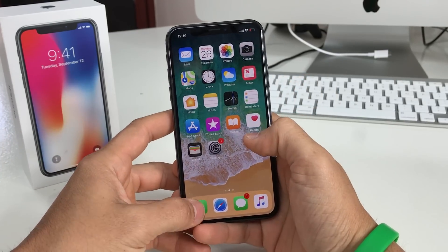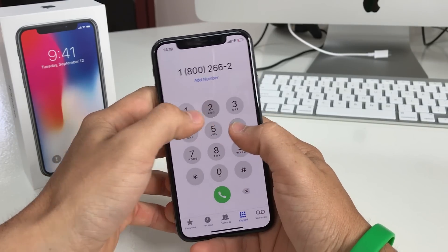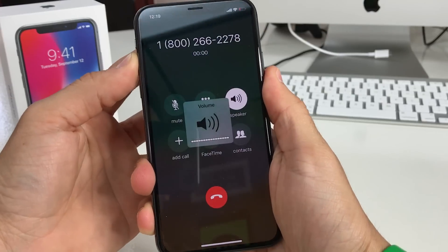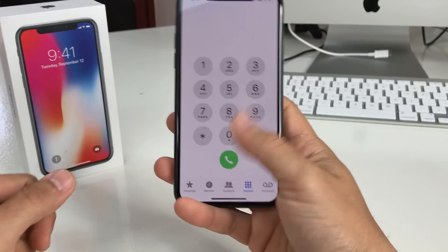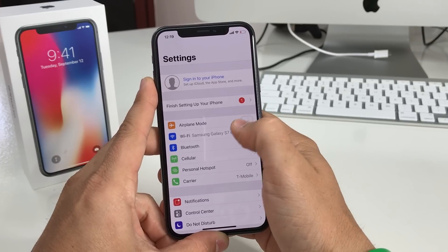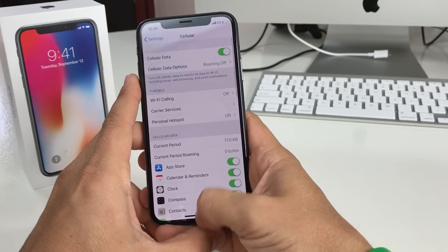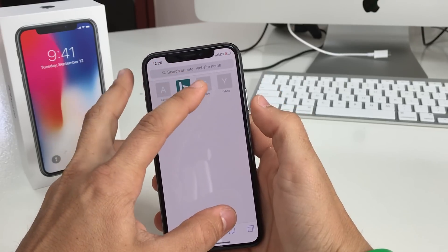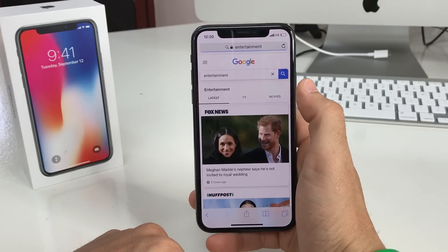Let's go ahead and make a test phone call — 1-800-Comcast. And it's dialing perfectly, picking up signal. Let's turn off Wi-Fi so you can see it's also getting data — it says LTE. Let's go to Safari and Google — as you can see, it's picking up data as well.